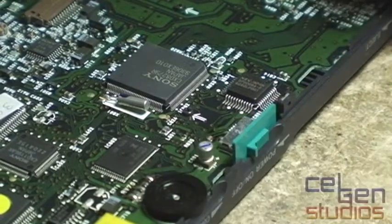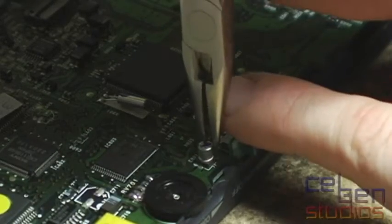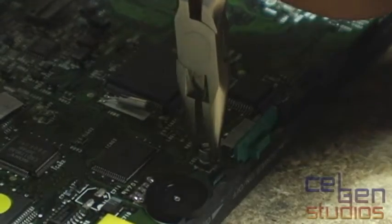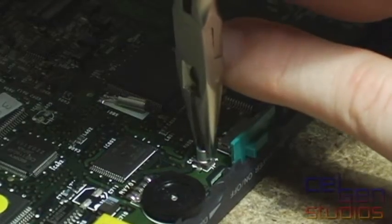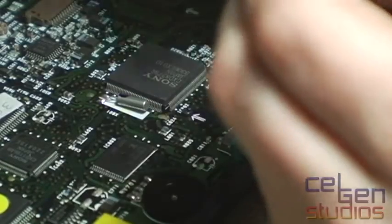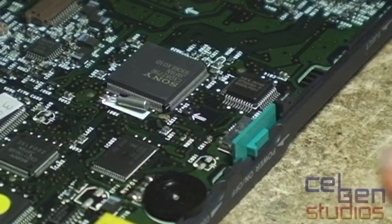So we have a cap and I need to remove it. It's leaked around it so I can't desolder it. All I have to do is take my pliers and, without going left or right or up or down, I'm just going to clamp onto the side of it and rotate it slowly. What this does is it pulls the cap clean off the board. And the pads are fantastic — they need to be tinned up, but I'm ready to put another cap on there.